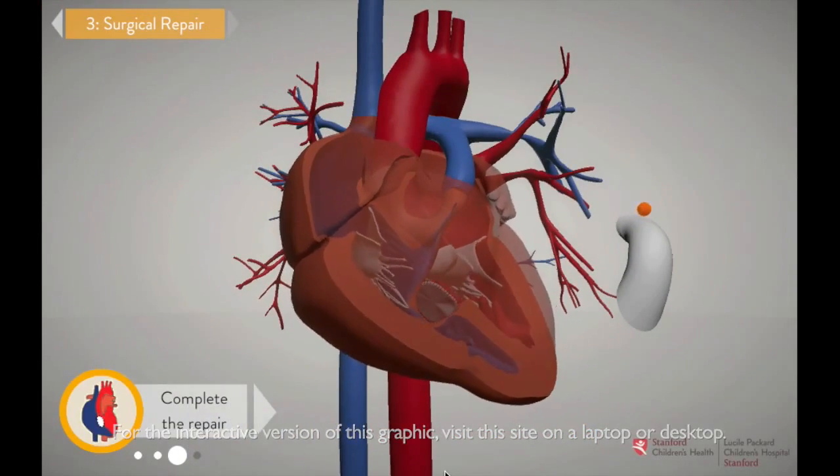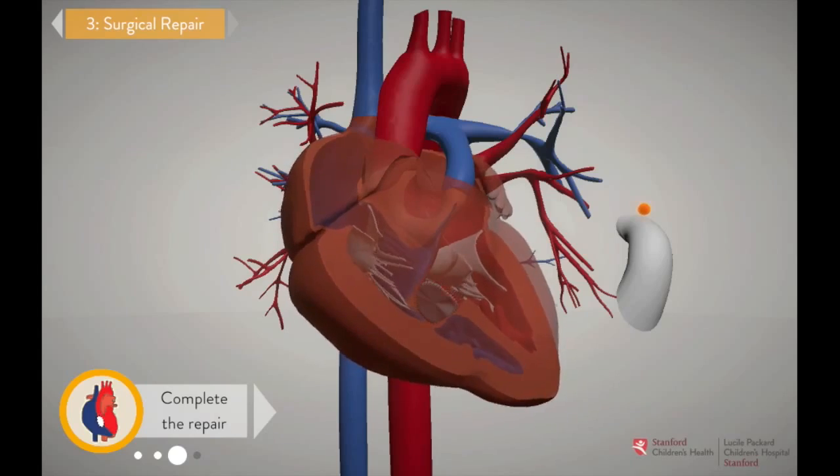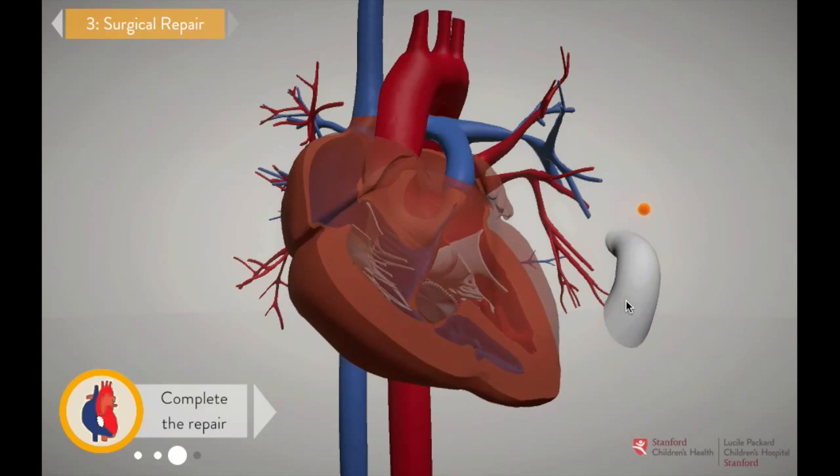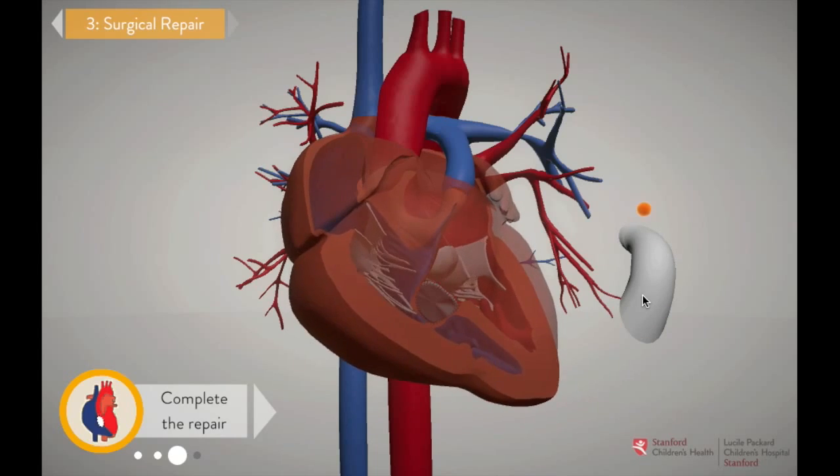The last step of the surgery is attaching the homograft conduit — the tube that will connect the heart directly to the reconstructed pulmonary artery, so the right ventricle can pump blue blood straight to the lungs. Take the homograft conduit and attach it to the right ventricle.